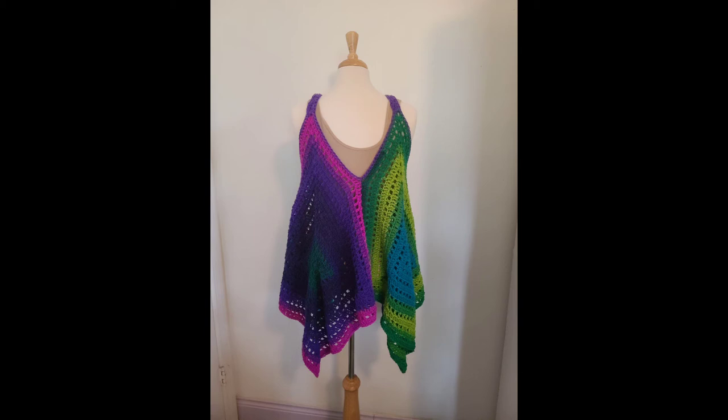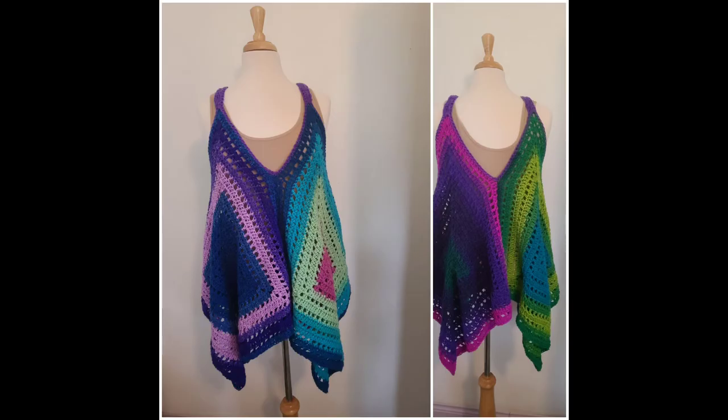And that is what it looks like on the back. The colors are vibrant — they're great for Florida. She can wear it many, many times because it's still hot here.